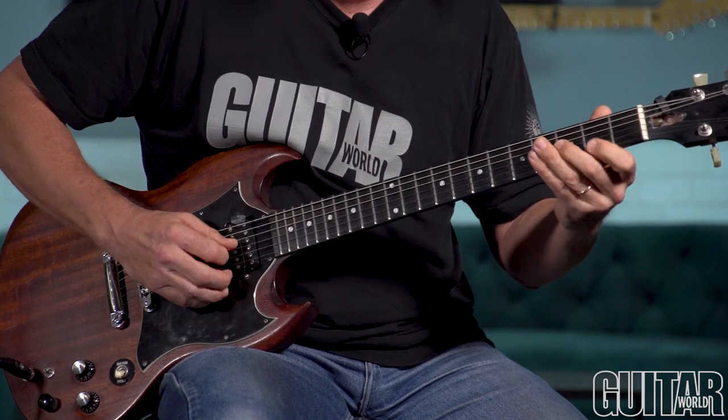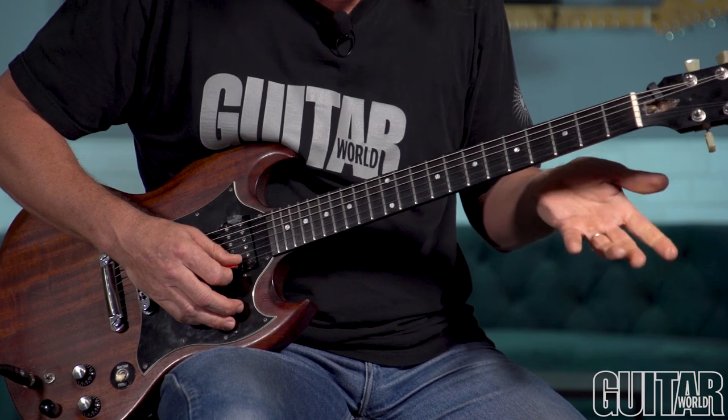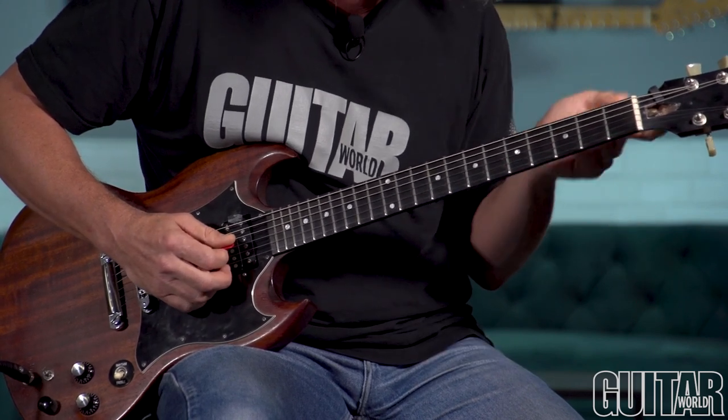Yodely. And then it's the root A an octave higher. So it's really only three different pitches but four notes.